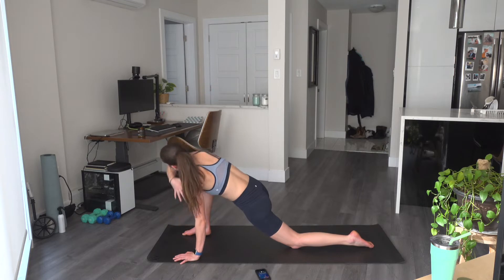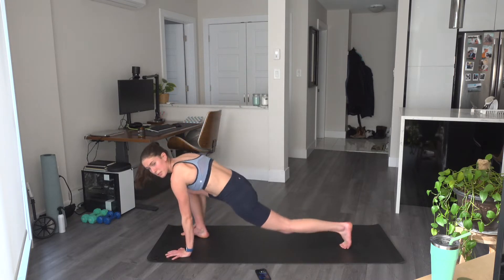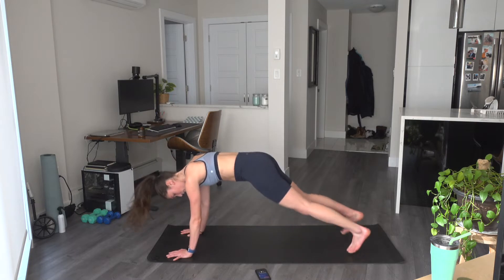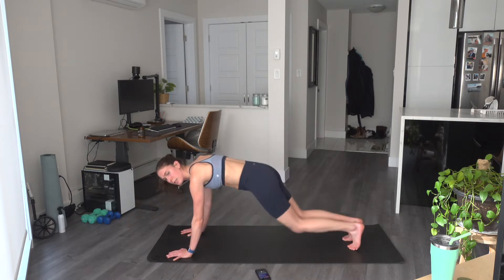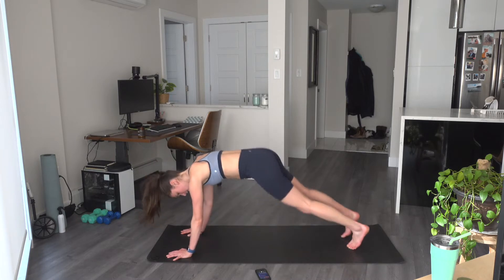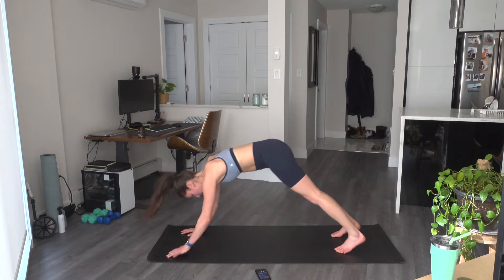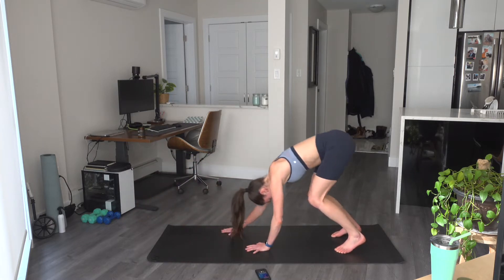Last one here. Hands come back down to frame that foot. We come through the high plank position. Ten more plank jacks — pop those feet out, keeping the bum down. Five, four, three, two, and one. We're slowly going to walk the hands back towards the feet.